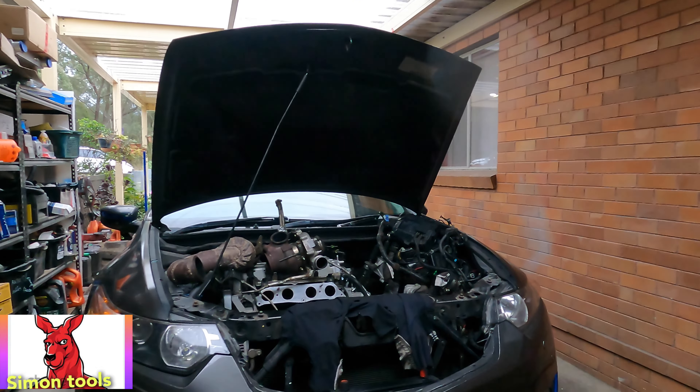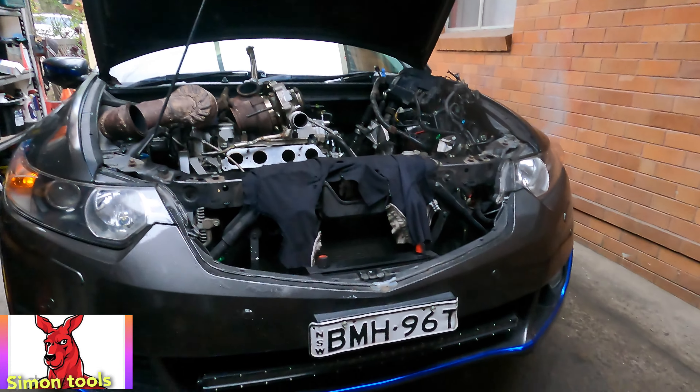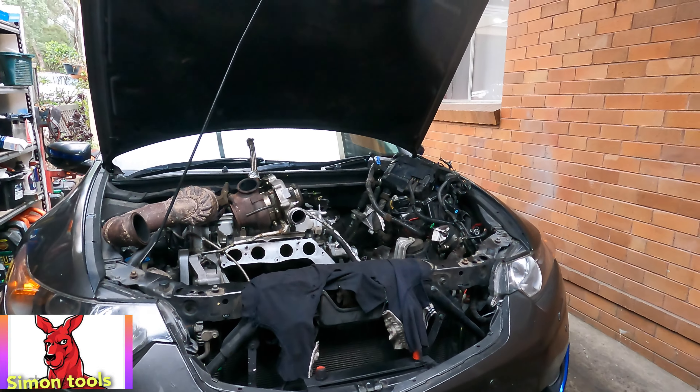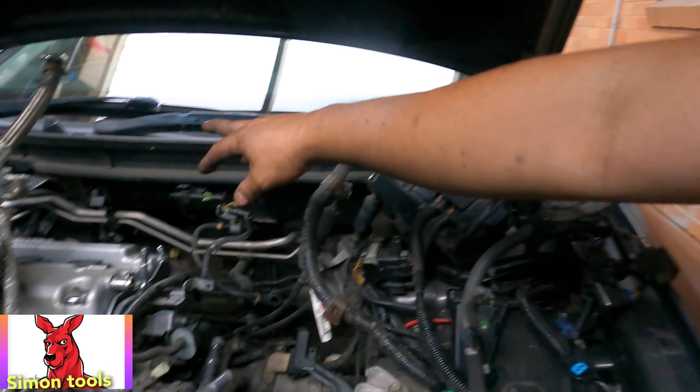Hello everyone, welcome to Simon - part 2 of the Honda CU2, 2008 and 2024. We do this car and finally we got everything - CV axles out and wire loom. Like last video, the wire loom was stuck all around there.